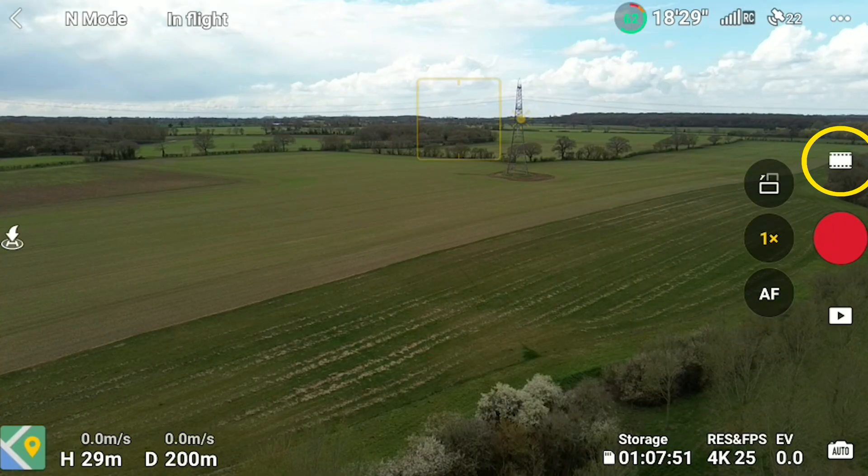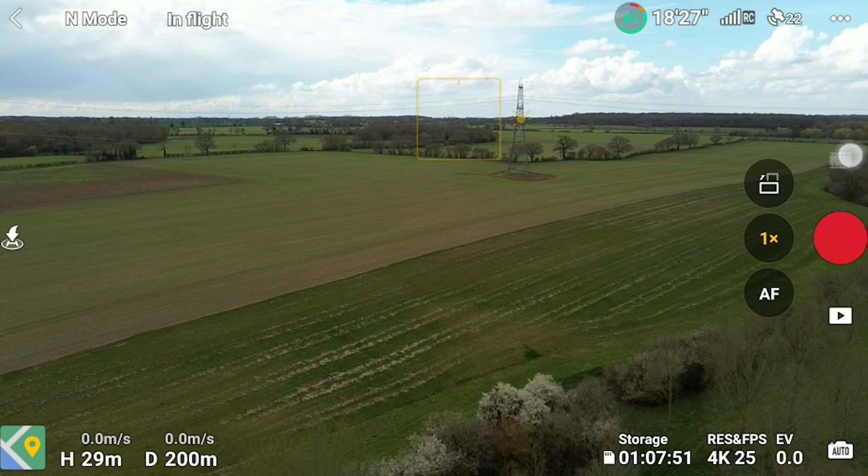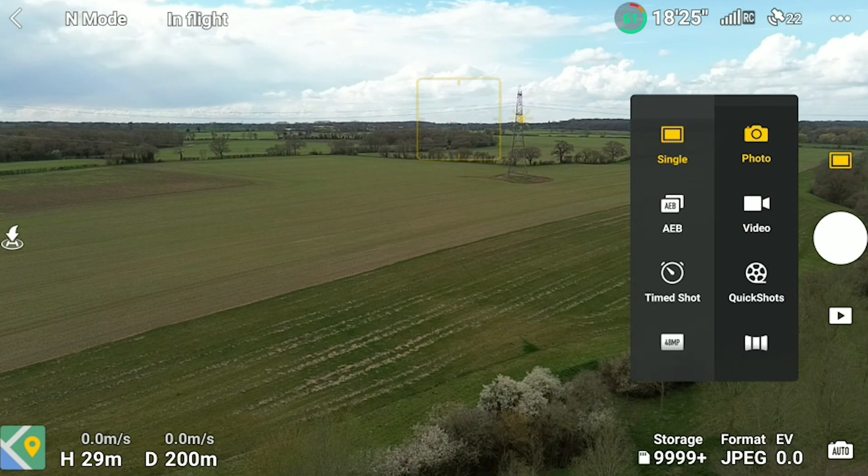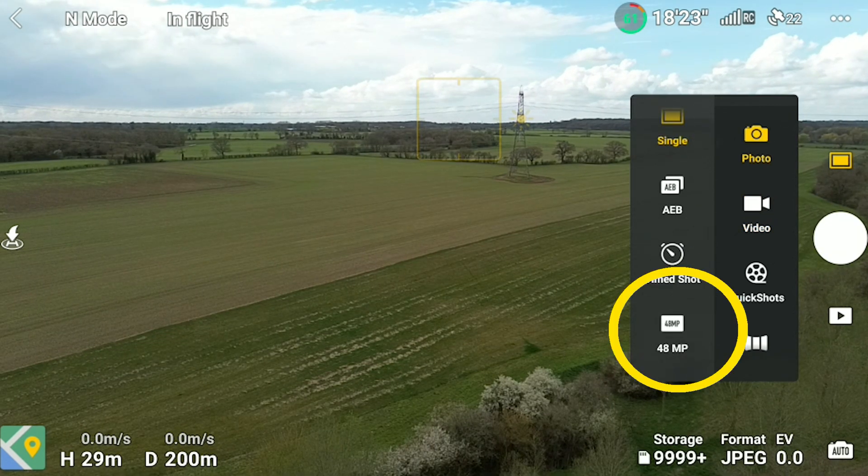And then finally, if we go to the main camera screen, tap the camera mode button just above the shutter button over on the right, and switch to photo mode. Scroll down and at the bottom you will now see the new 48 megapixel still option.